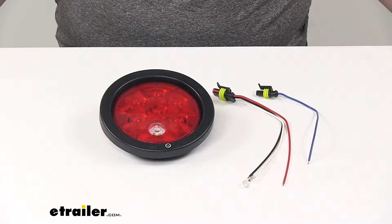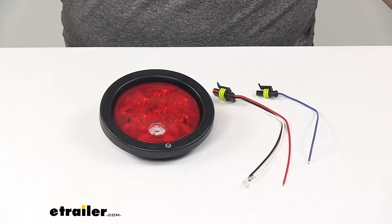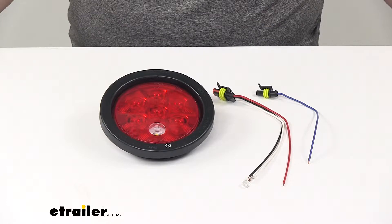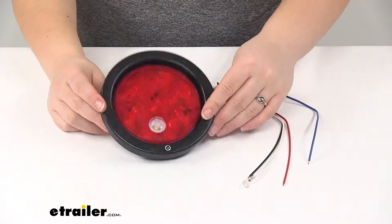Today we're going to take a look at the Peterson Luminex LED Trailer Light Kit. This is going to have your stop, tail, turn, and backup lights. It's going to have a round design with a red and clear lens. This is going to be a very multifunctional light.